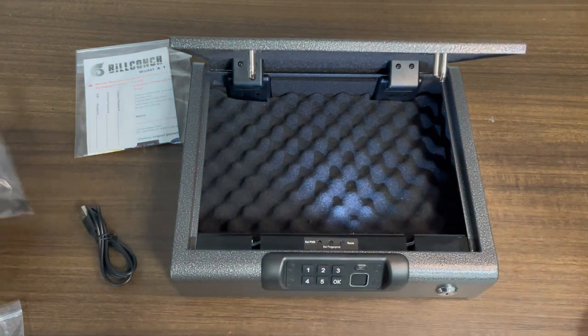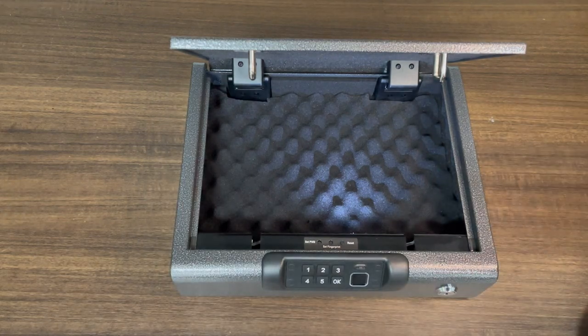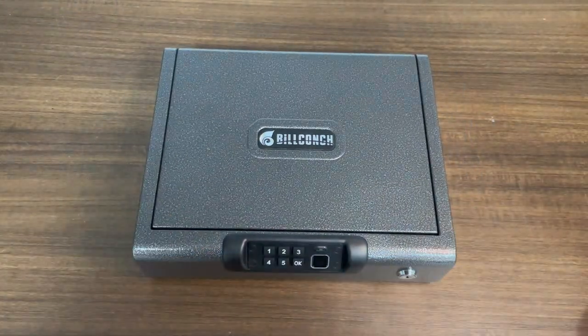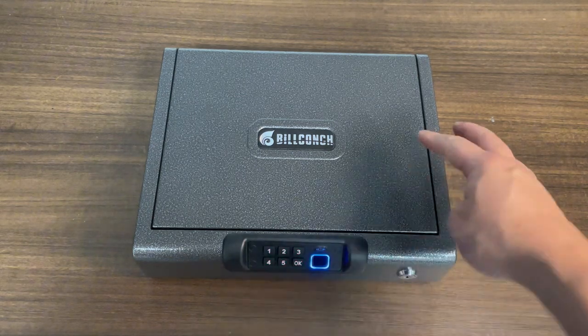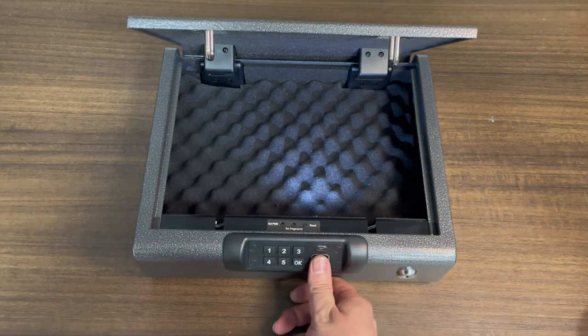Now when the safe is just connected to power, just came out of the box, it is in demonstration mode. So anybody can open the safe — anybody's finger can open the safe. When you hear this sound, that means that your safe is not safe. Everybody can open your safe, and there's no fingerprint stored into it.